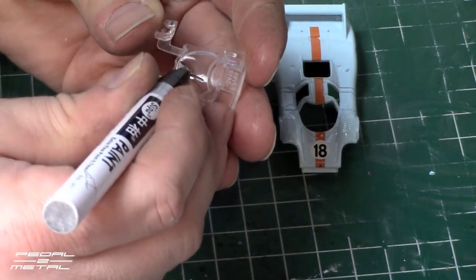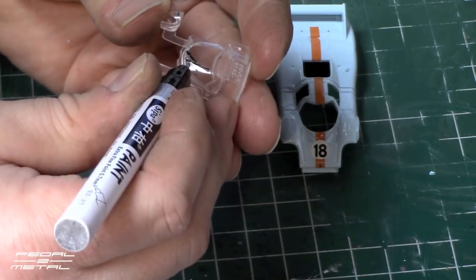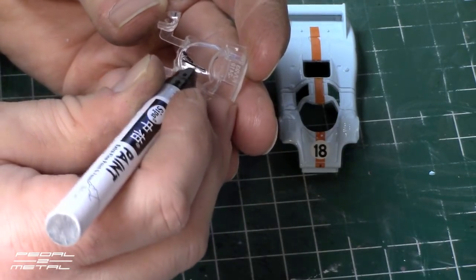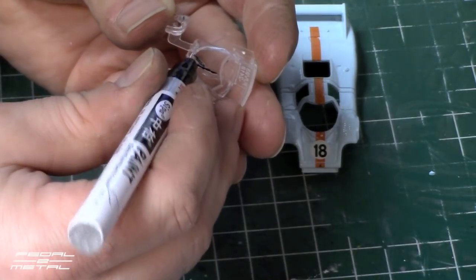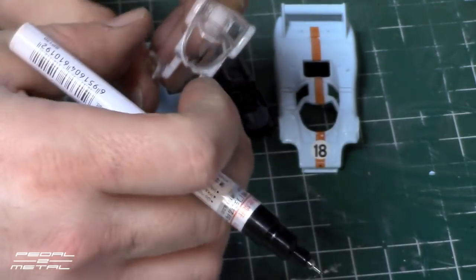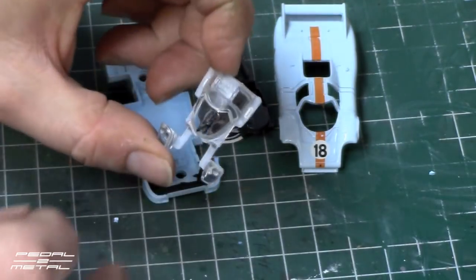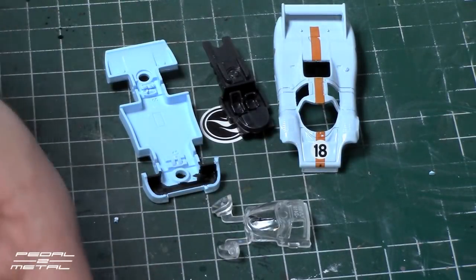A lot of times the way these are molded, it's very easy to slip off and make a big mess. So you just have to be kind of dabbing at it as you drag on the high points, and hopefully you can pull it off — otherwise you can end up making a big mess.